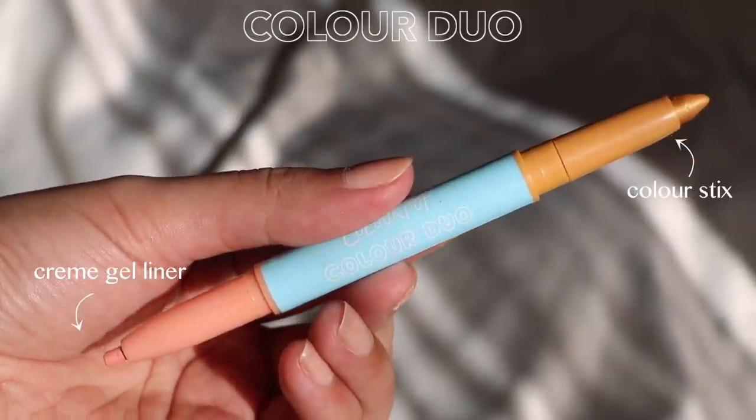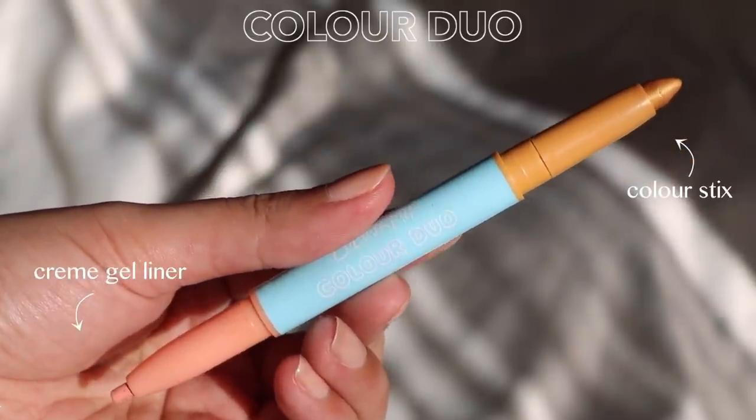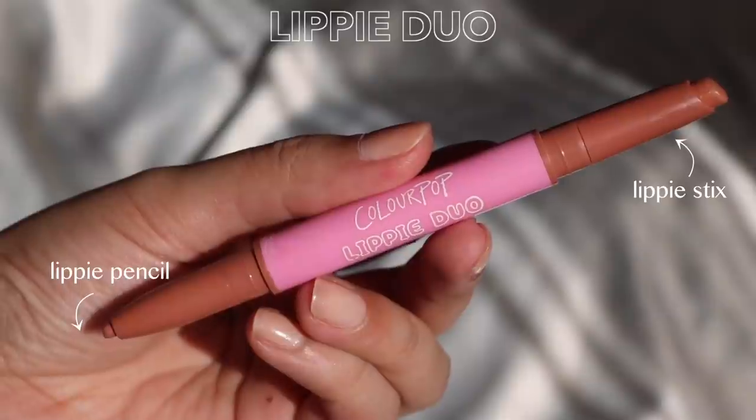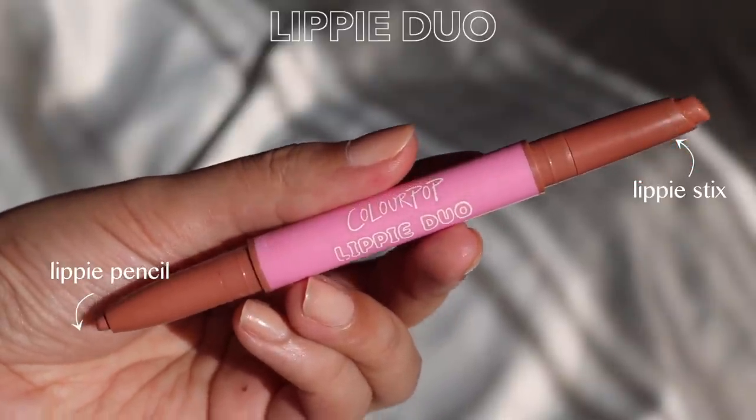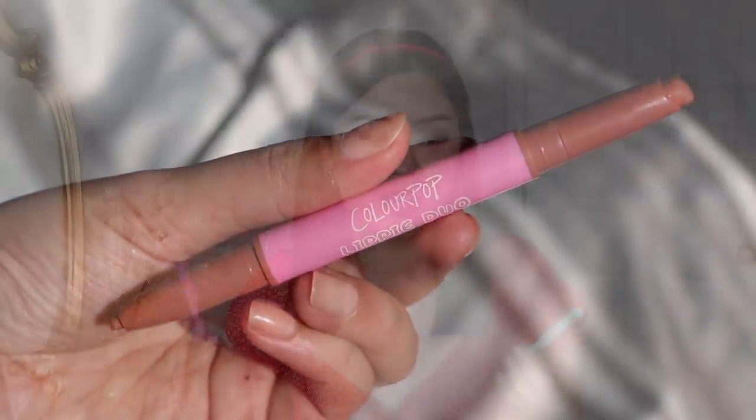I'll just hold up these two for reference. The blue pencil is the color duos that come with a cream gel liner on one end and a color stick on the other end. And then for the lippy duo, it's in the pink packaging — we have the lippy stick and then a lippy pencil on each end. You can also see there's a little stripe of color so you can see which stick is which shade. Unfortunately, you can't purchase these individually — you can only get them in sets.